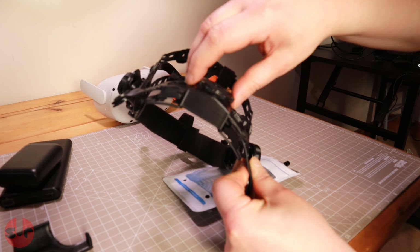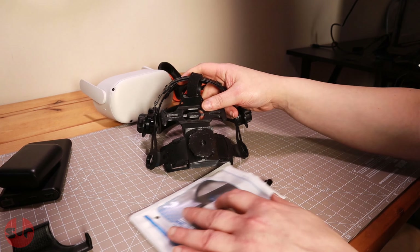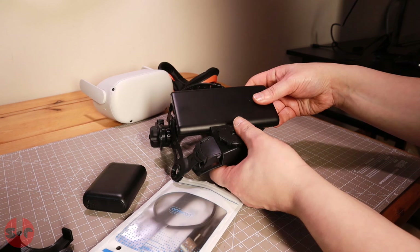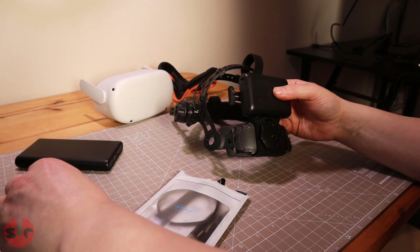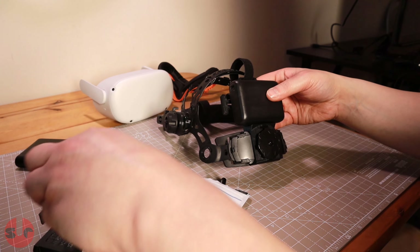If you struggle with comfort issues with the Quest 2 — feeling heavy, being pulled into your face with the stock elastic head strap, and that tight feeling around the back of your head — then the Pro mount is here to offer a solution to relieve these problems. It will still keep the visor planted in place, but minus the irritation and fatigue of having your head squeezed.